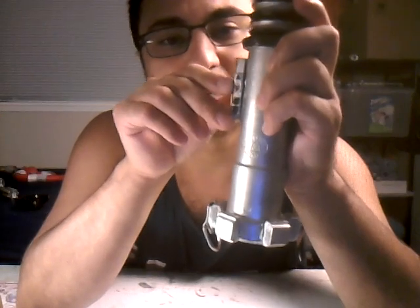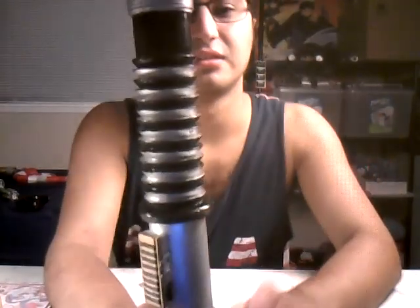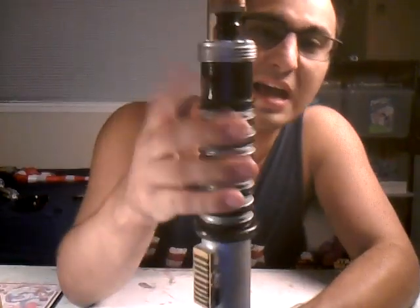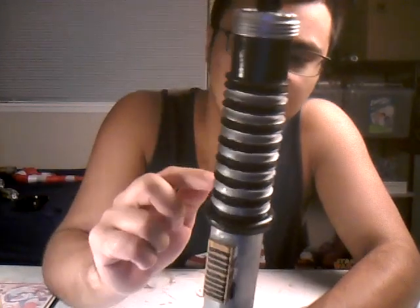That way you'll have like red and green, and you have like a gold and black right here. This is all like a vacuum cleaner part that you can actually go clean with, but I use it as the basic lightsaber.